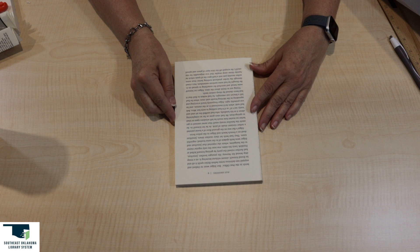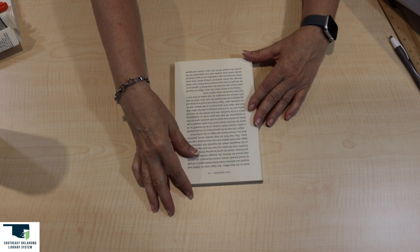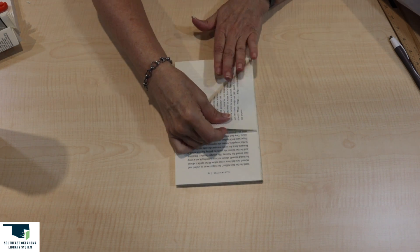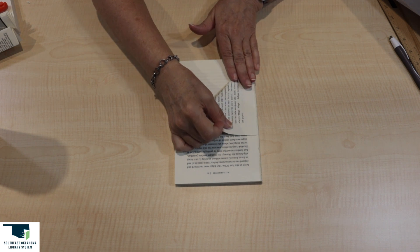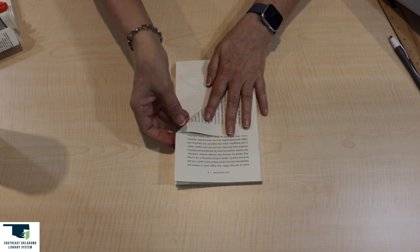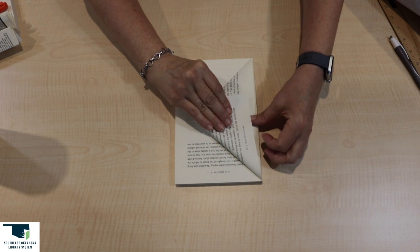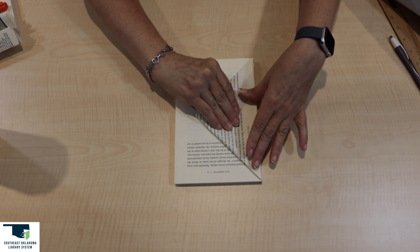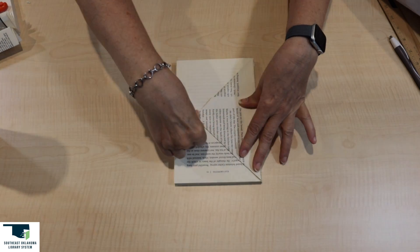For this project, we will be making two folds on the first page and two different folds on the second page. These folds will alternate every other page. On the first page, to make the first fold, bring the corner of the bottom right side of the page to the spine. Your first fold is complete. Now for the second fold, bring the top right corner of the page to the spine. You have now completed your second fold and your first page.